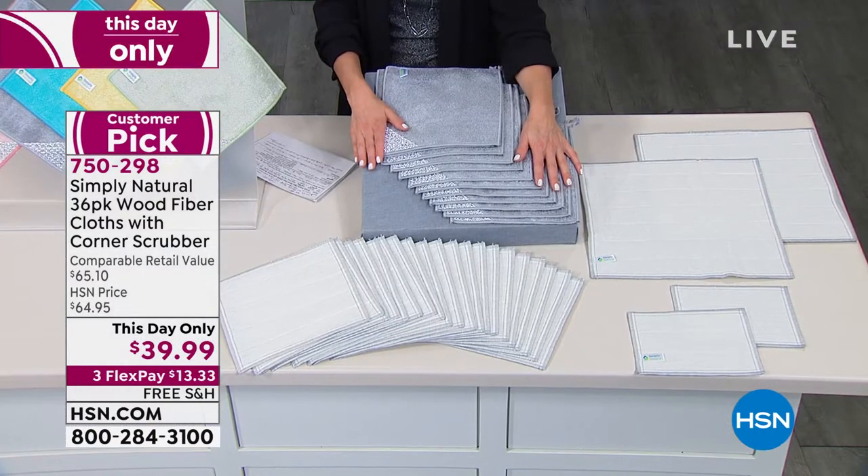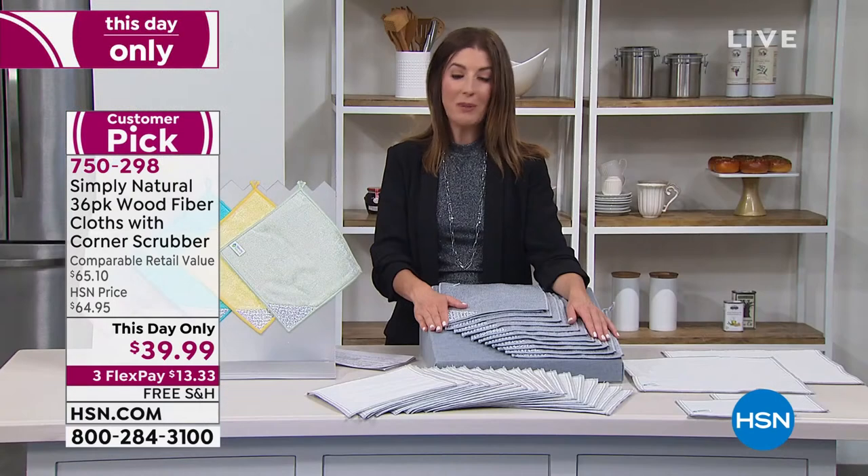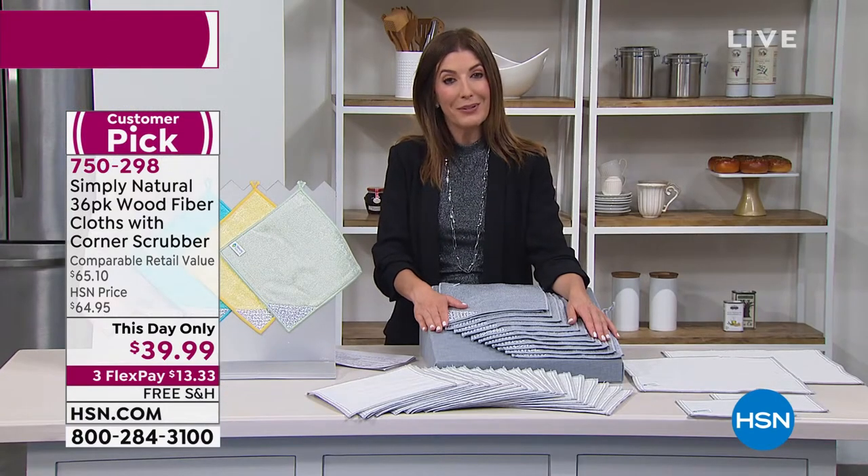It's a one-day-only price and it's going to go fast, so jump in. We also have free shipping for you.